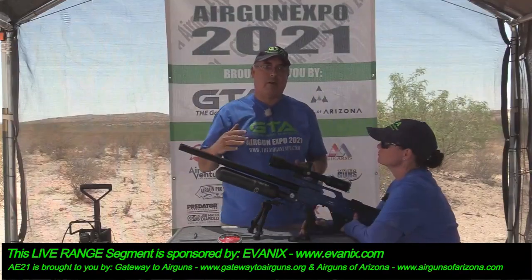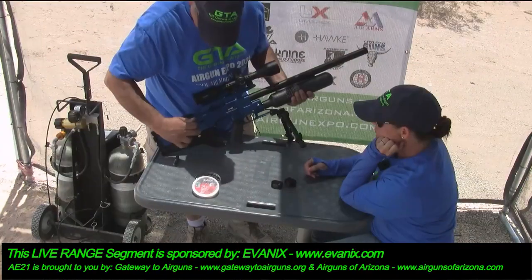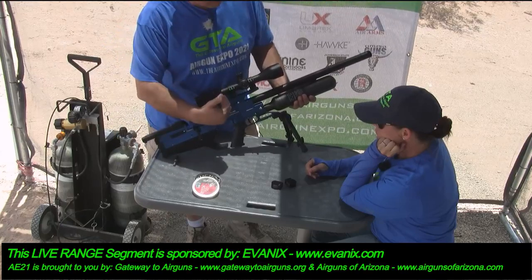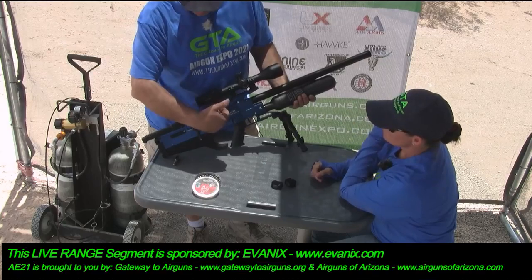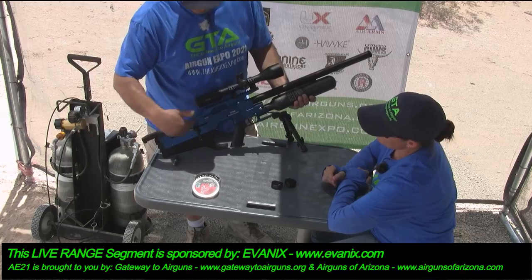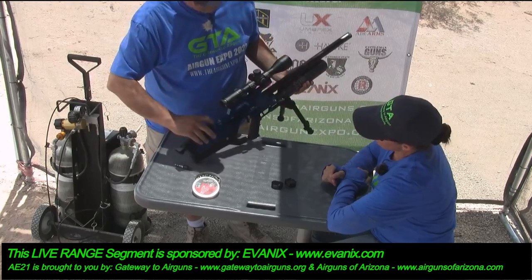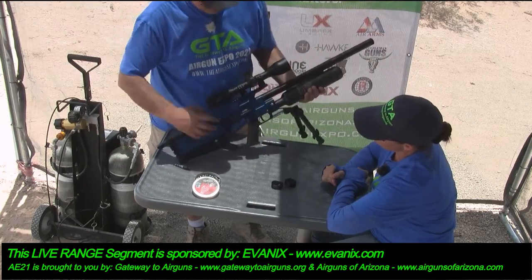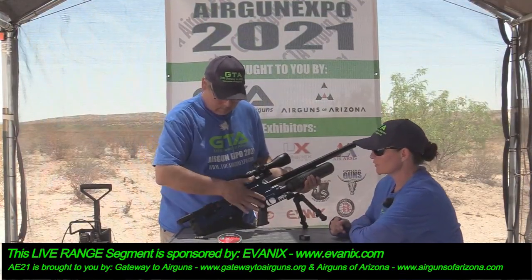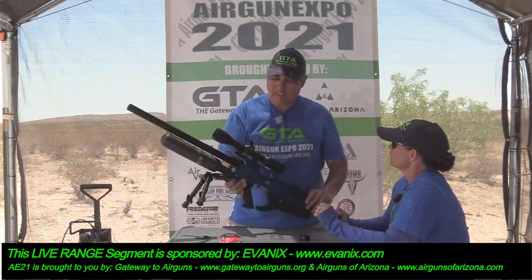When I was talking about shooting from the open bolt design — when you cock this, the bolt is open and it stays open. So when you pull the trigger, it goes forward, seats a pellet, fires it, and then the air runs the hammer back. It's air-actuated and fires from this open bolt design. Every time you pull the trigger, once you cock it — notice when I shut this, the bolt is still open.